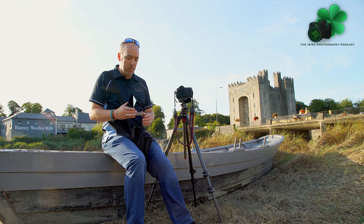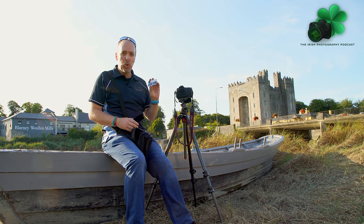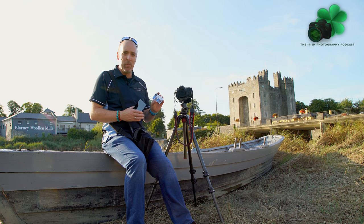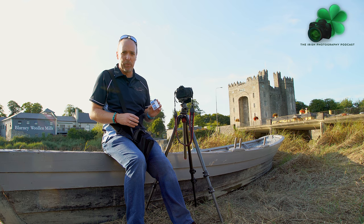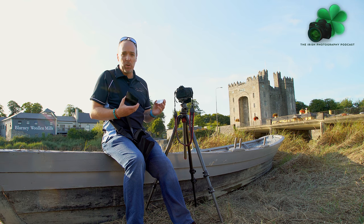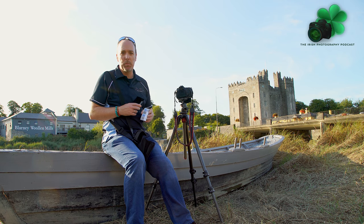It also comes with an exposure guide. Personally I don't use this now, but it was ideal for me when I was starting out using the Big Stopper for the first time. So for example, if I was shooting at a 125th shutter speed as my normal shutter speed, the guide would tell me to expose for 8 seconds when using the Big Stopper filter.